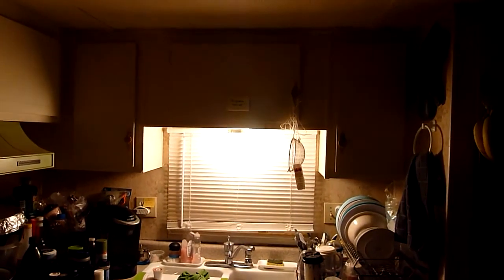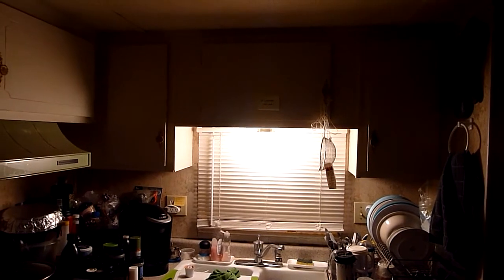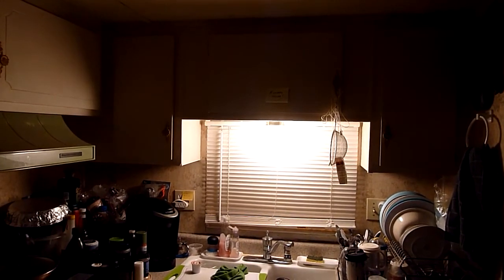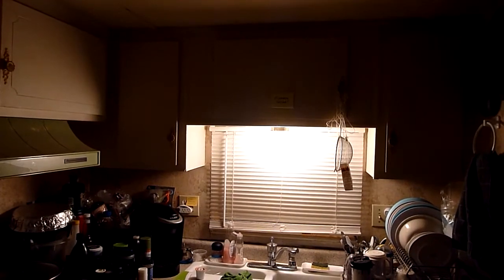Here's my second light. Alexa, turn on my second light. Apparently this one does not have the color features on it, and it's about five dollars cheaper than the multicolored bulb. Alexa, dim the second light. Alexa, dim the second light some more.